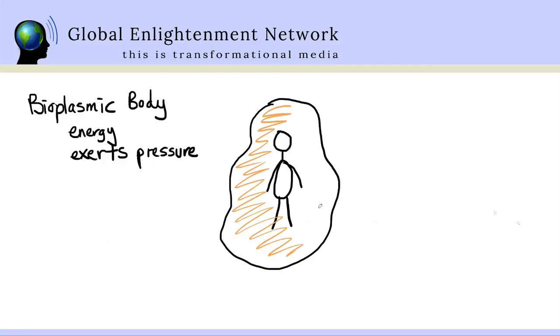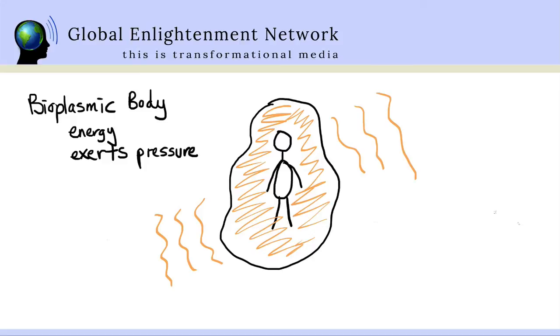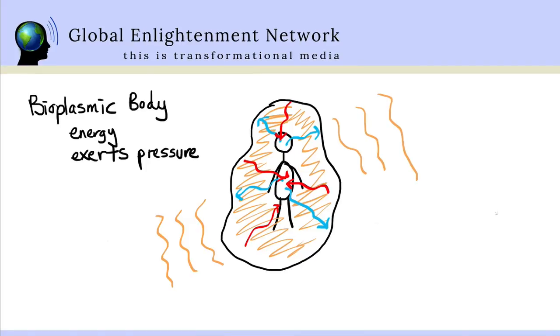Two things happen simultaneously. We feel like we're expanding out into the space, but at the same time the sensation of the bioplasmic body starts to penetrate through the skin, down through the musculature — tingling and numb into the muscles — and starts to vibrate and tingle down into the bone structure. So that all within the skin surface starts to feel like it's vibrating and tingling. We can feel the continuity of that moving through bones, muscles, skin, and out into the bioplasmic field — and from the bioplasmic field penetrating in through the skin, muscle, and bone.